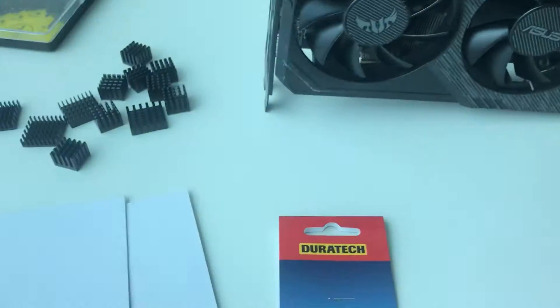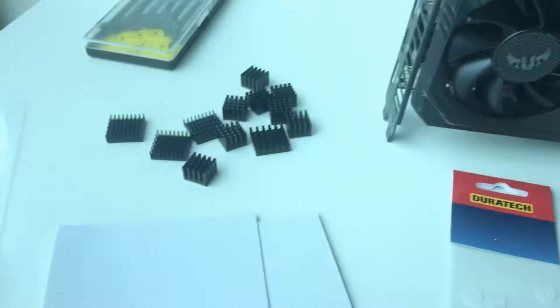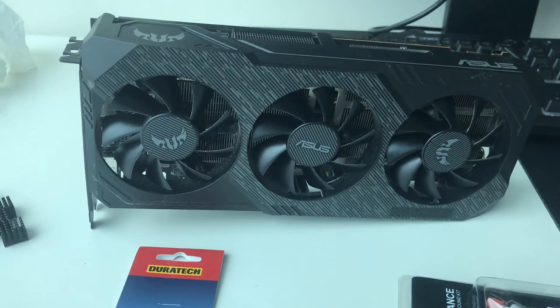Give it a fresh thermal paste, I'll give it some washers to increase the mounting pressure of the heat sink. Got some thermal pads, and I'll try to slap on some extra heat sinks in there. So yeah, let's get started!